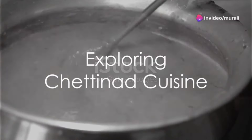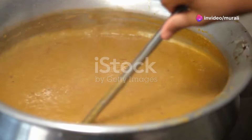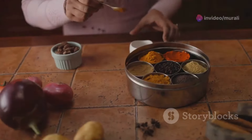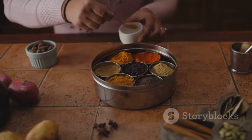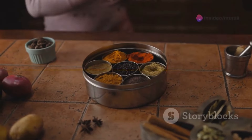Ever wondered how to make a dessert that's both delicious and nutritious? Today, we delve into the aromatic world of Chettinad cuisine with a unique dessert recipe: the Chettinad-style Lentil Halwa, a delightful twist on the traditional halwa.